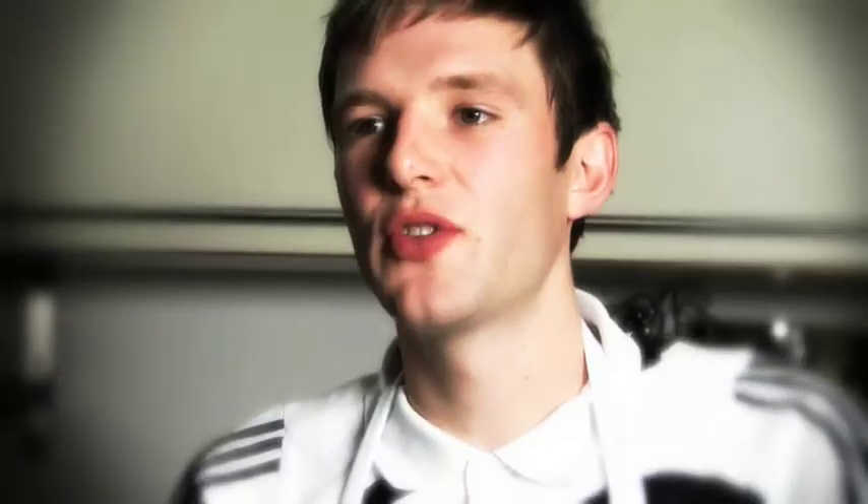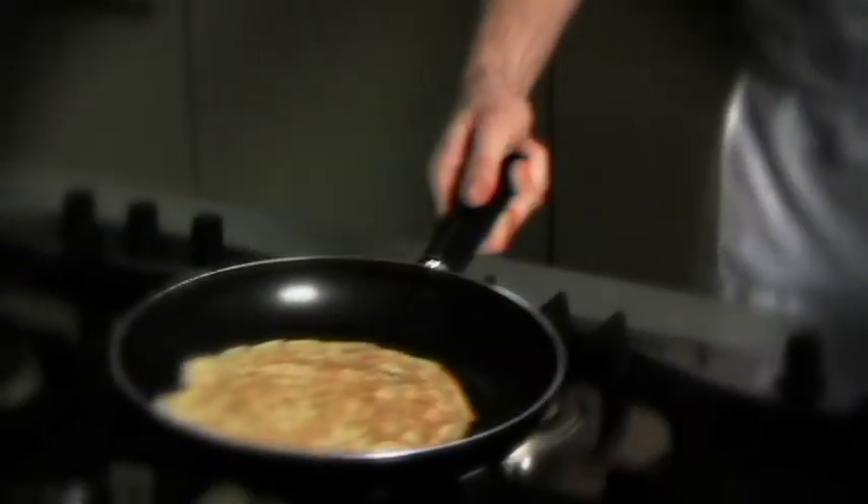Mmm, lovely, delicious! The good thing about the pancake — as we say it's quick and easy to make. The kids will love doing something different. It's not every day you get to get hands-on with your food, and obviously flipping it is a bit of a treat as long as you get it right. I think the kids really enjoy it.